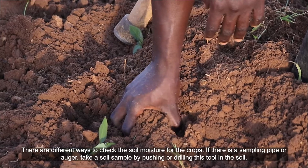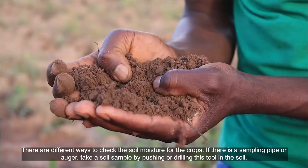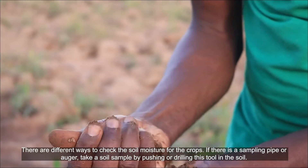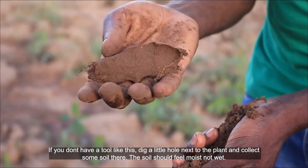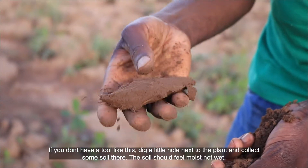There are different ways to check the soil moisture for the crops. If there is a sampling pipe or auger, take a soil sample by pushing or drilling this tool into the soil. If you do not have a tool like this, dig a little hole next to the plant and collect some soil there.